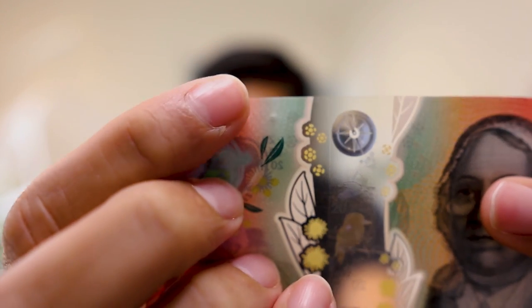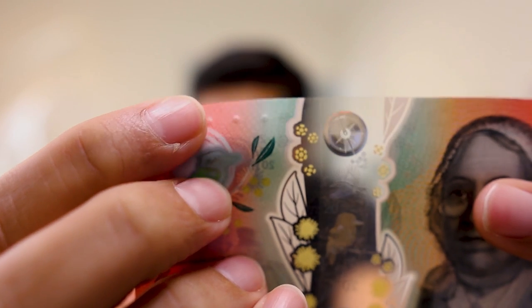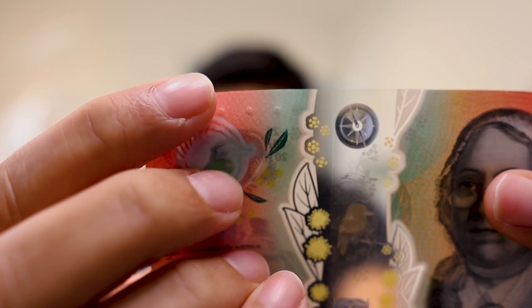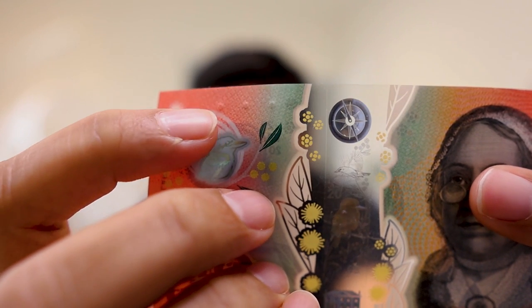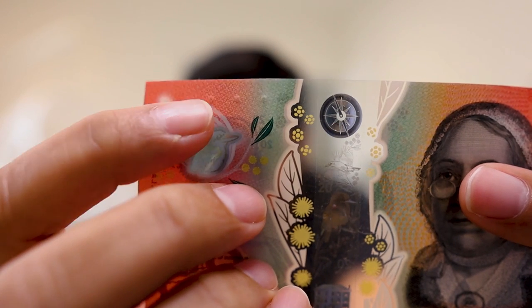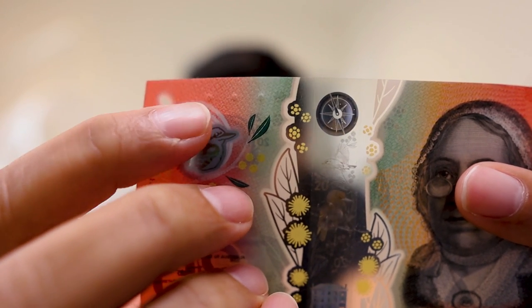To make it accessible for everyone, the government has included tactile features in the new banknotes, especially those launched from 2015 onwards. If you see these dots at the top, these are features where even a blind person or a person with low vision can tell what denomination the note is — isn't that interesting?